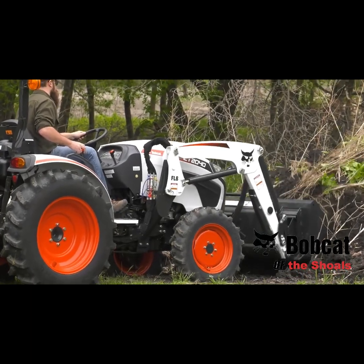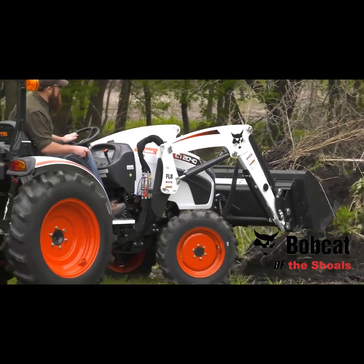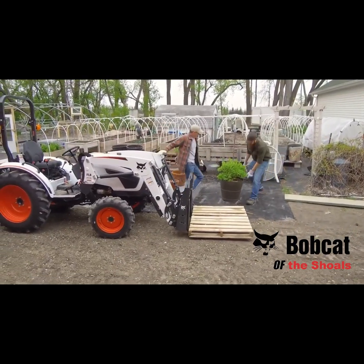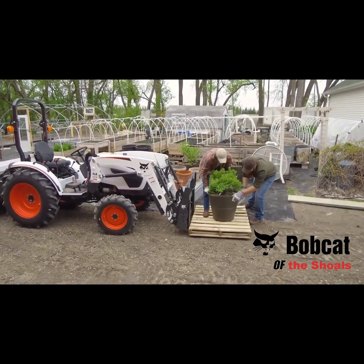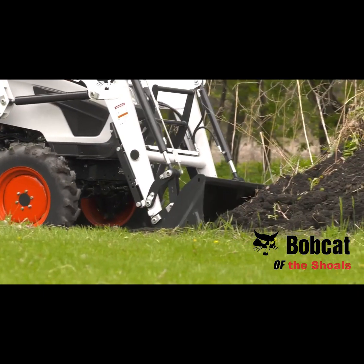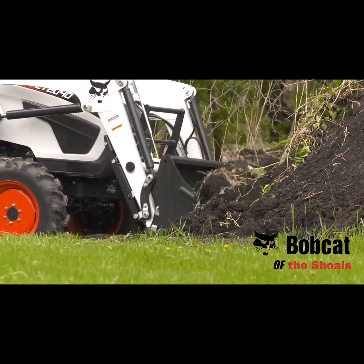The front-end loader itself is a must for digging, dirt moving, loading, and carrying material. Easy to attach and remove, the Bobcat front-end loader also has a quick attach mounting system that is compatible with a variety of attachments like the bucket, pallet fork, or bale spear. Its float functionality follows the contours of the ground as you engage the ground with your attachment, improving work results and making it easier to work with front-mounted attachments.